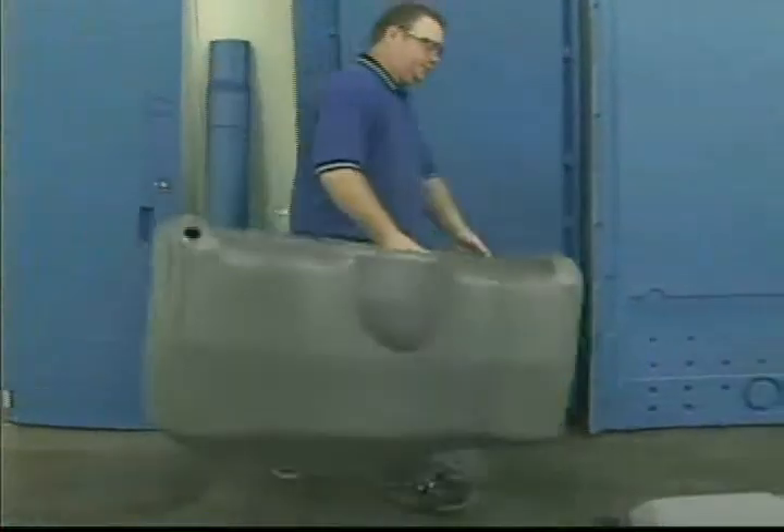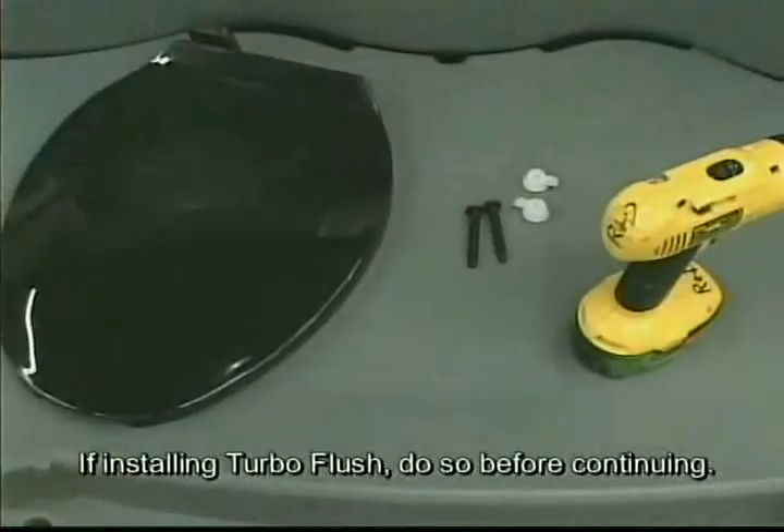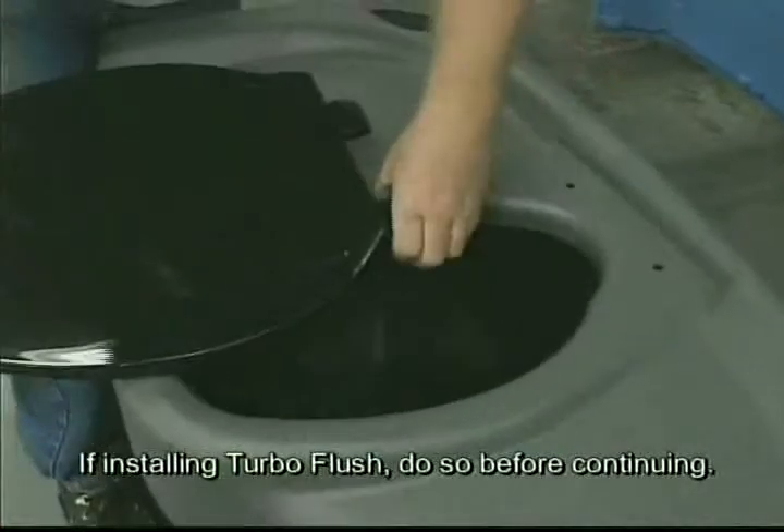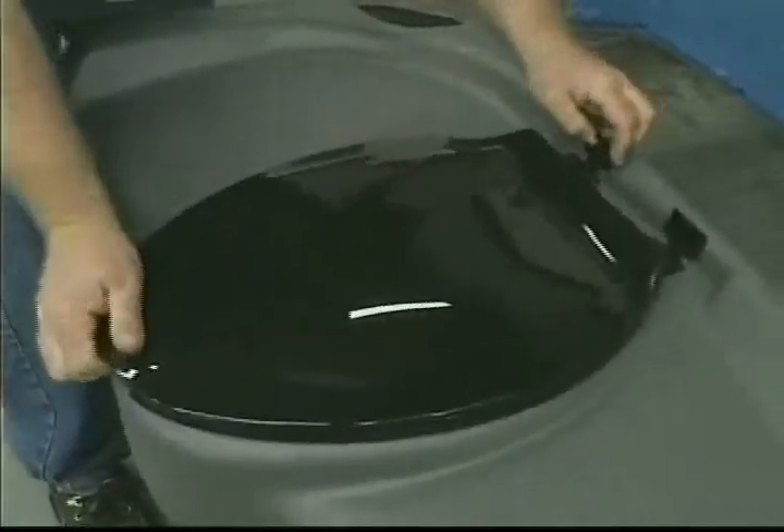Lay one to five bases out in a line and place waste tank in the cradle. Assemble toilet seat to tank.